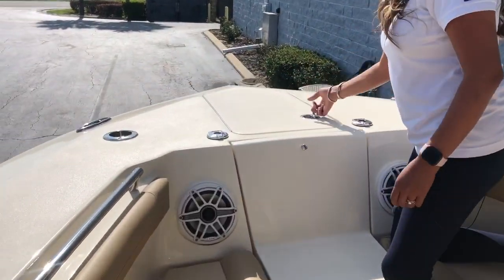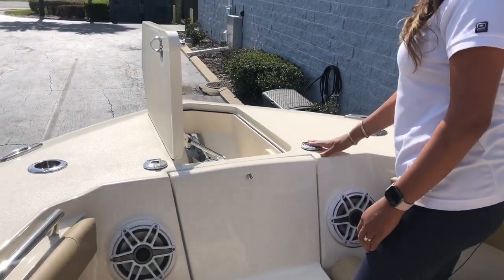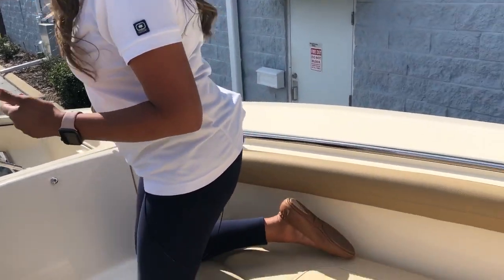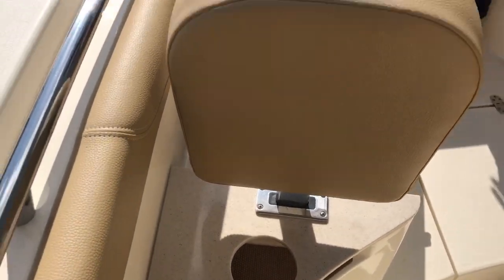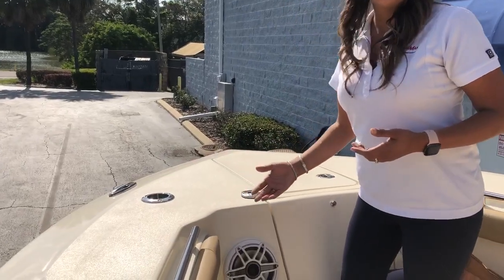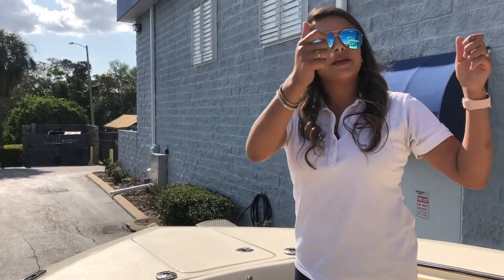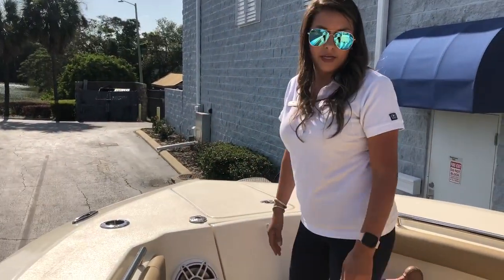Up front, we've got your windlass and a stainless steel anchor. Everything is super easy to use — you have buttons here, a manual switch down here, and power for the windlass up at the helm. This 255 was ordered with the additional rod and cup holders, so you can use these as a cup holder or a rod holder. If you want additional shade up here in the bow, we can add U-clips for a bow shade that clips right onto the T-top, with rod holders up front for instant shade for everybody.